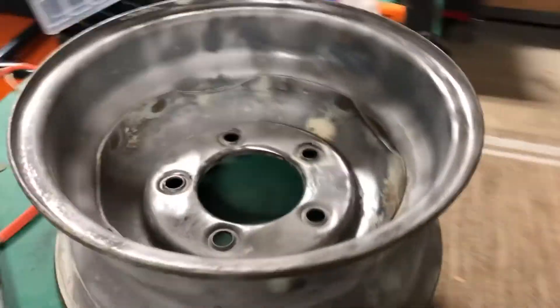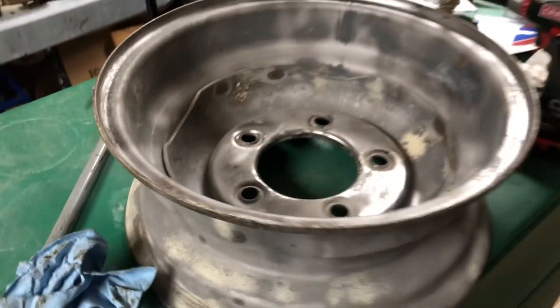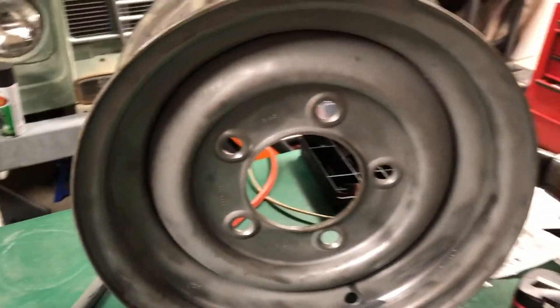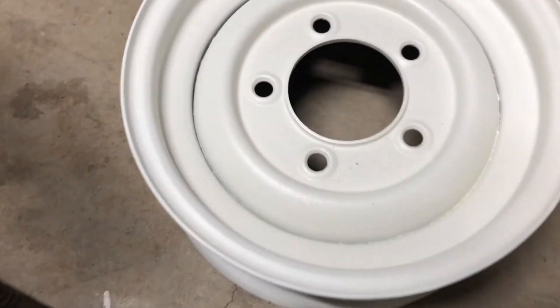After sandblasting, there was still a little bit of work to do. There were a couple areas I may have missed, or that had some really bad rust, or just some really big gunky mess from the grease on the axles. We got that cleaned up with the wire brush, and it just turned out amazing.